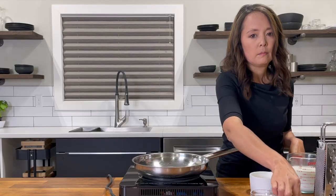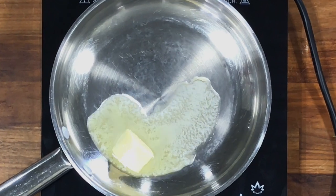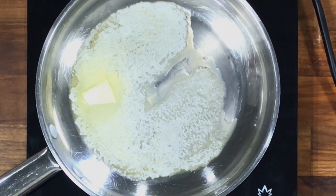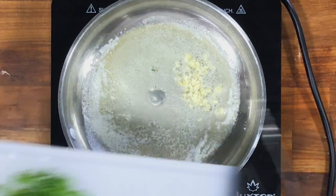Now that everything is prepped, let's start making a roux for a cheese sauce. Heat a large skillet over medium heat. Melt two tablespoons of butter. Once it gets hot, add in the minced garlic and stir it for about 30 seconds.